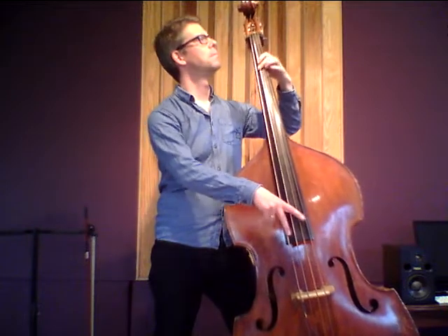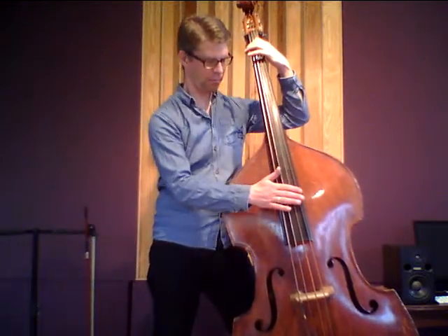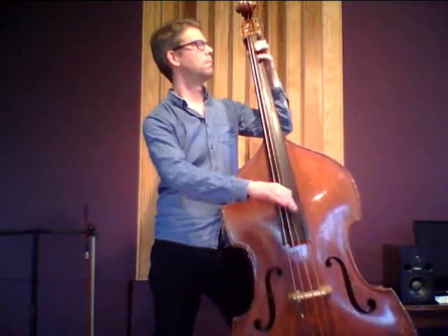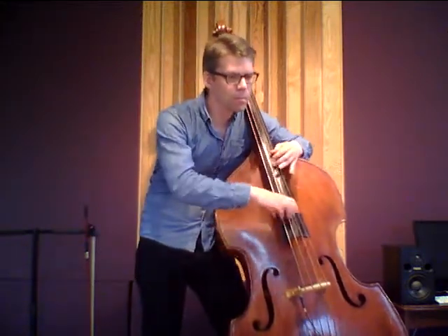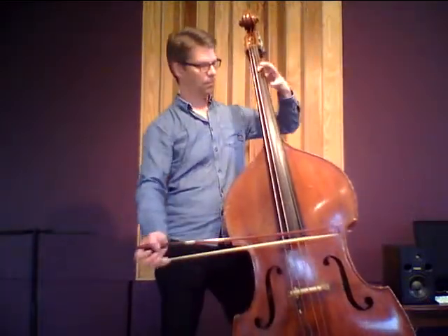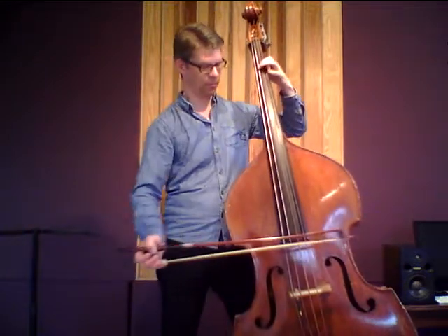So now a few long notes. Now Groove. Now Thumb Position. Now some Arco. And now a little bit of slapping.